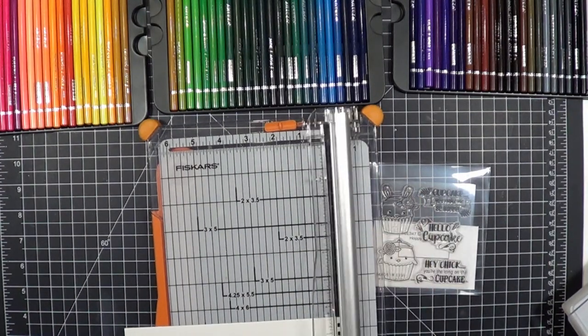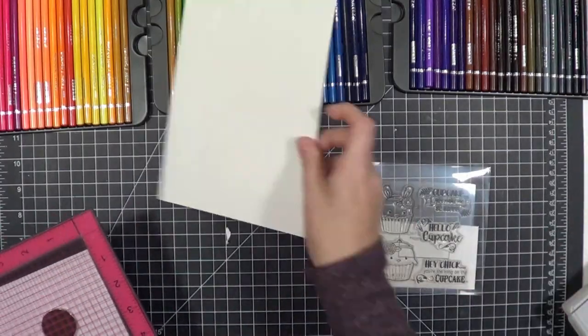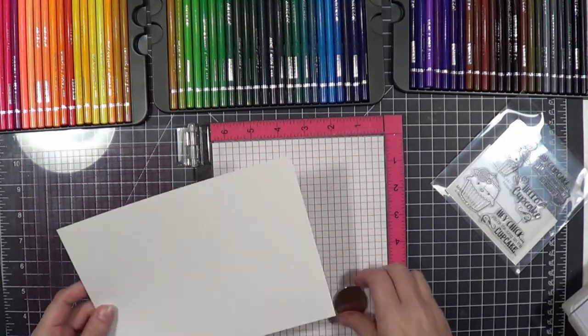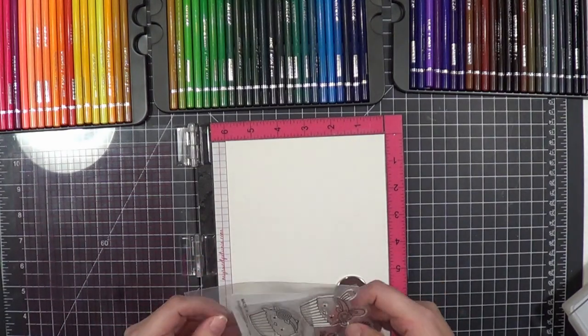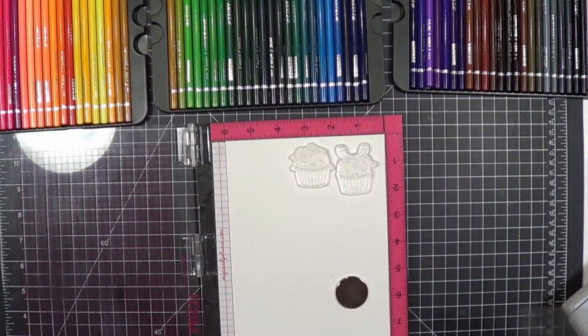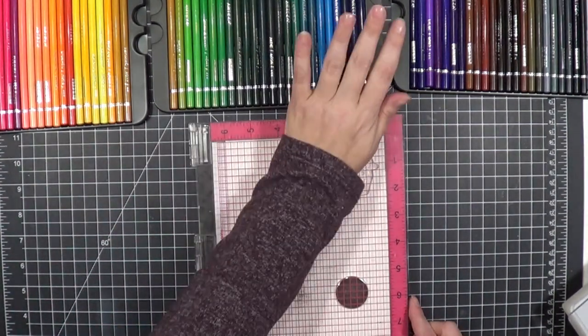It's a little on the thin side from what I'm used to working with for cards, and it does have a slight texture to it because it is pencil paper. It's not bright white — it's a little creamy looking, which is perfectly fine because I'm going to fussy cut some stuff out. I'm using Lawn Fawn Jet Black ink, which is what I use for my Copic coloring as well, and it's perfectly fine to use for colored pencils.